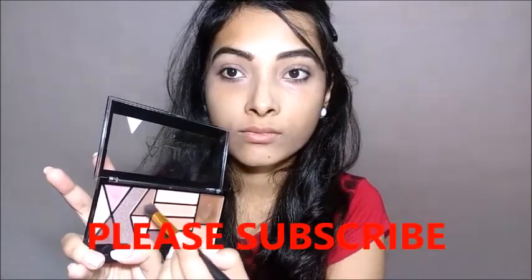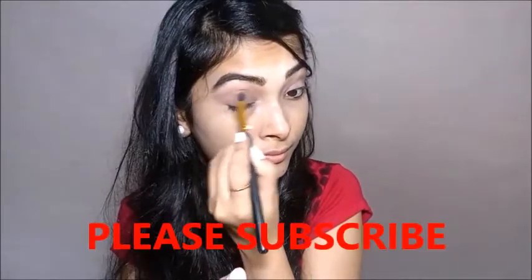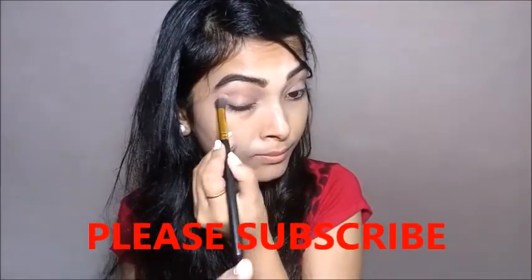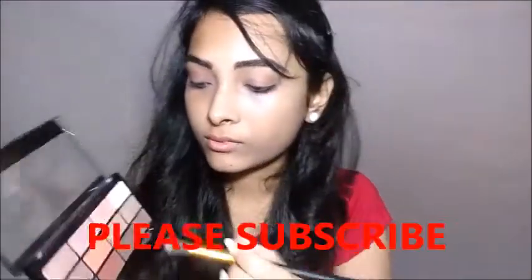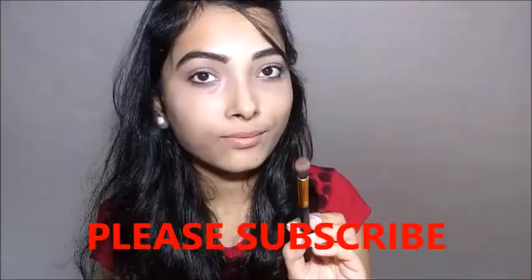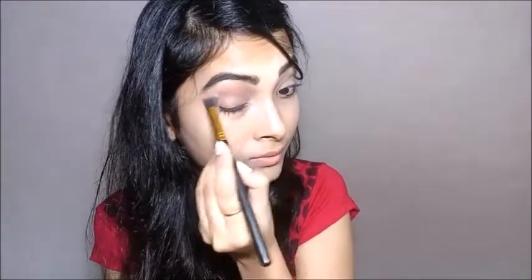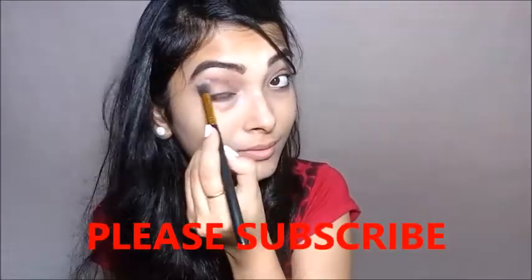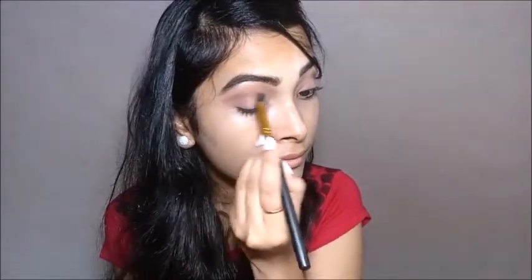Next I am taking a matte brown color shade from the same palette and applying it all over my crease area on both eyes. Then from the Freedom palette I am taking this coffee color shade and applying it to my crease area to define it. Next from the same palette I am taking a golden brown color shade with shimmer particles and applying it all over my eyelid area two to three times.